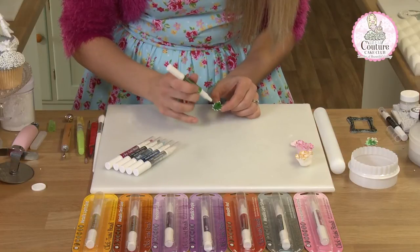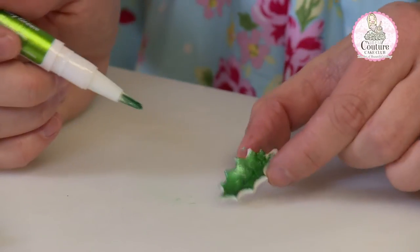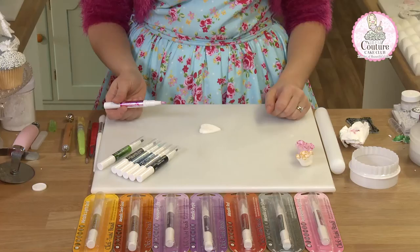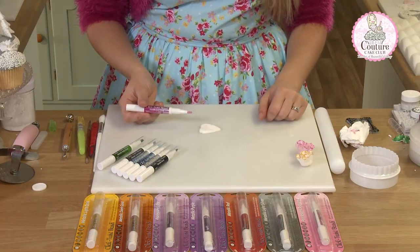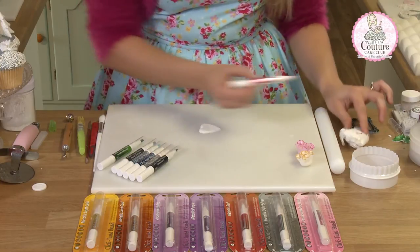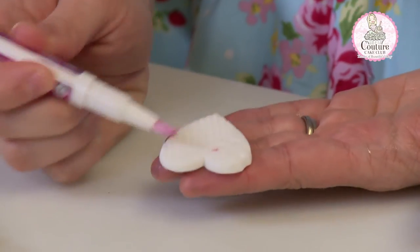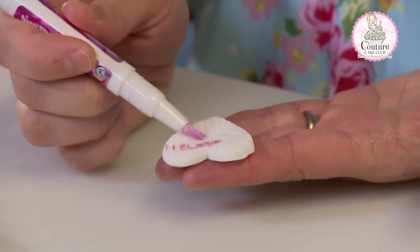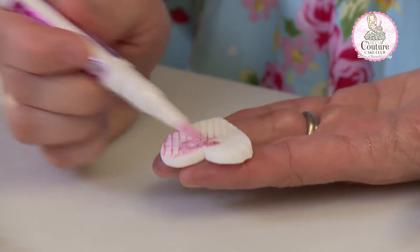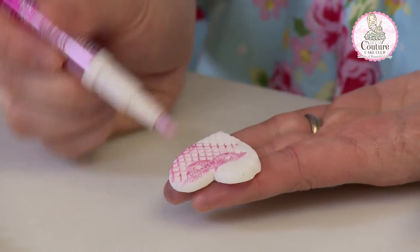And go round onto the edges. But one coat would suffice. These pens can also be used for the lace effect. You need to dab excess off once you've clicked the pen, but they work just as well. So much easier to add some colour for your lace effect.